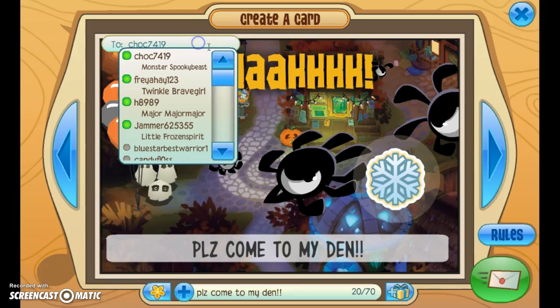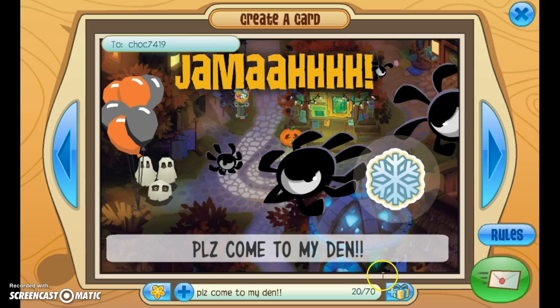So hi guys, today I'll be showing you how to scan — don't worry, look in the description after this video and have fun. So what you need to do first is...